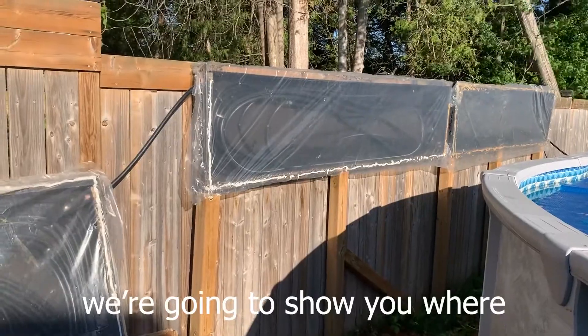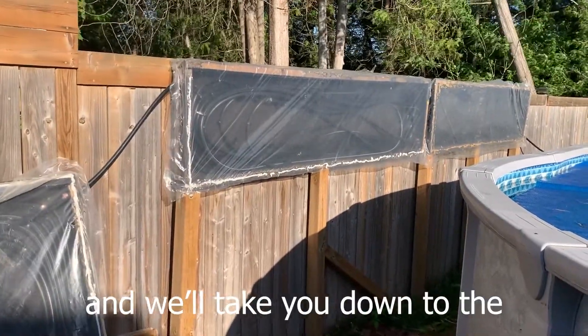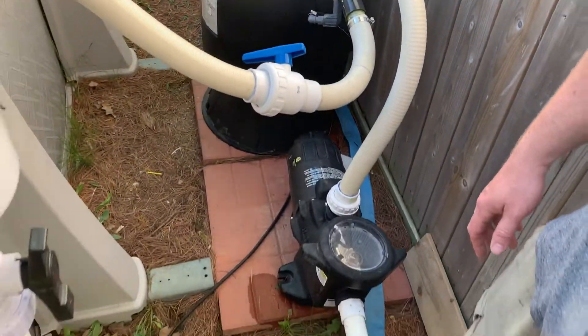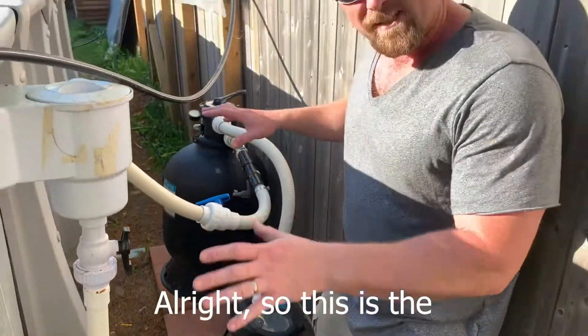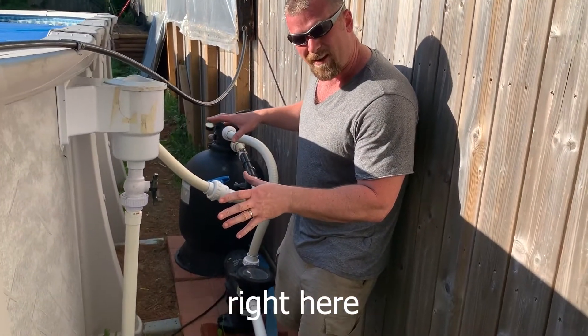So what happens is we're going to show you where the water comes from and where the water goes. We'll take you down to the piping area. Alright, so this is the piping system. This is the nerve center of everything right here.